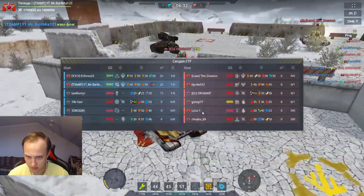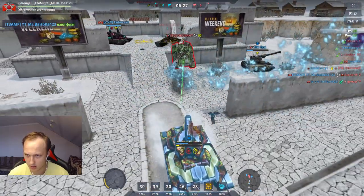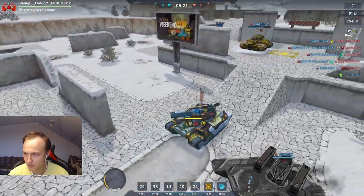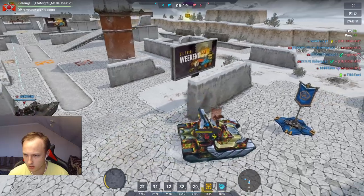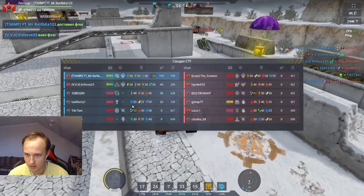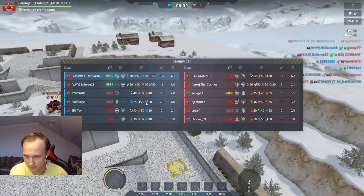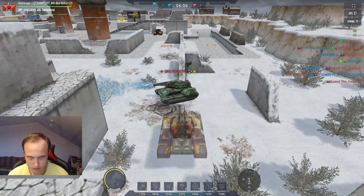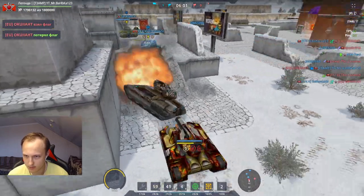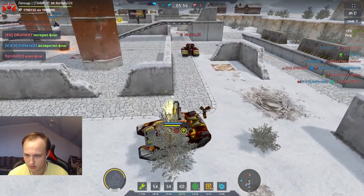Не понял — а где заморозка? Или он замораживает при критическом уроне, а не при третьем выстреле? Вы видите, как долго действует заморозка на башню, но корпус при этом едет довольно-таки спокойно. Я ещё против призов с шоком не катал, поэтому для меня это немножко новое. Тестируем, смотрим — пока не вижу вообще никакого прикола от этого устройства.